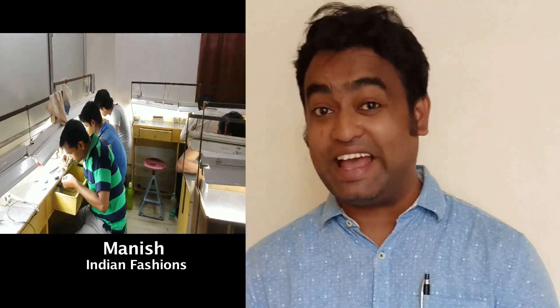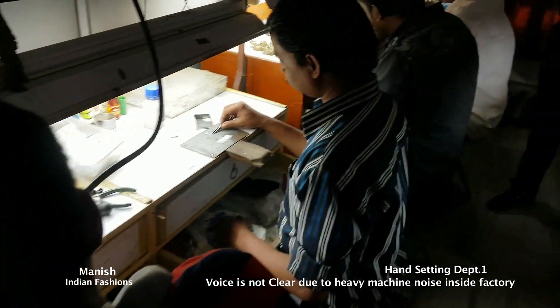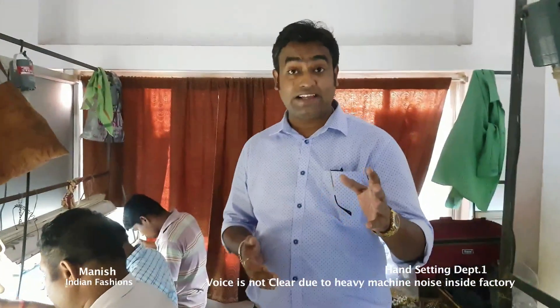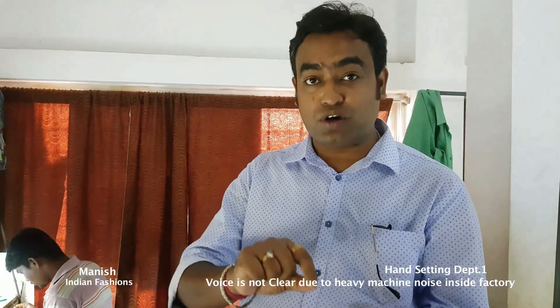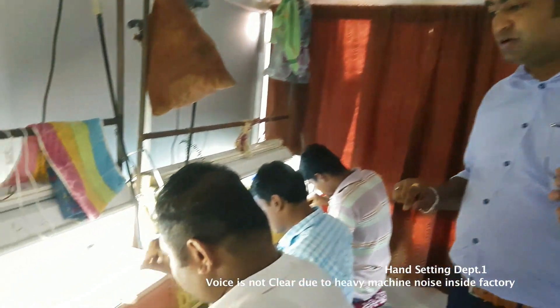Hello friends, this is Manish and I am from Indian Fashion. As you can see, this is a hand-setting room. Big stones after casting have been put on metal. Let me show you what these guys are doing.